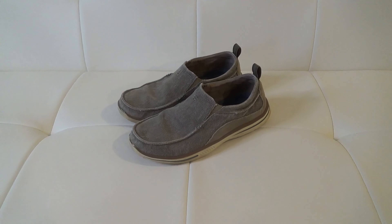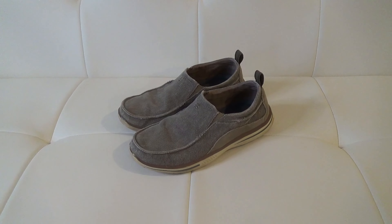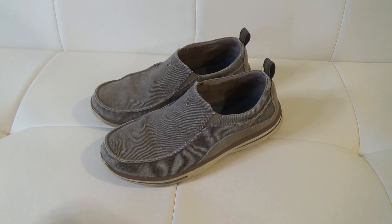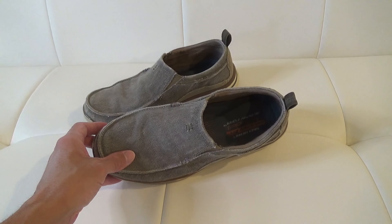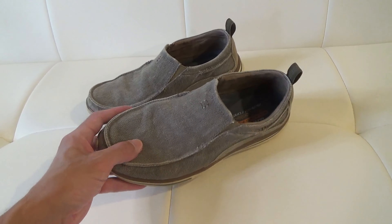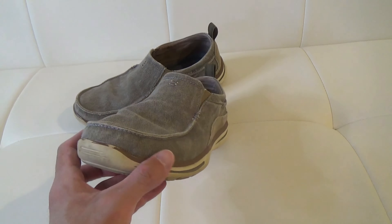Here's a look at and review of my Skechers Relax Fit memory foam shoes. I've had these for a little while now and I really like them. They're very light and comfortable, and go well with a lot of summer as well as casual activities. I'll also show what it looks like trying them on.